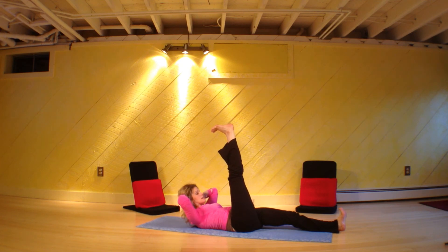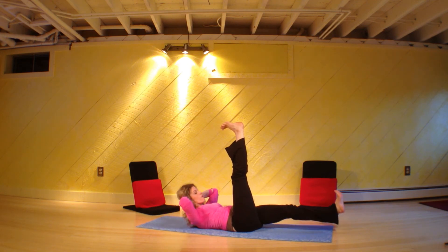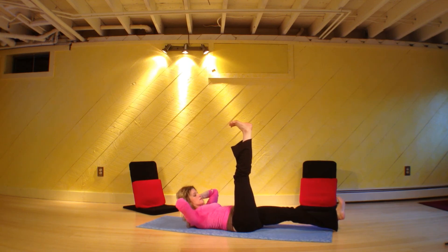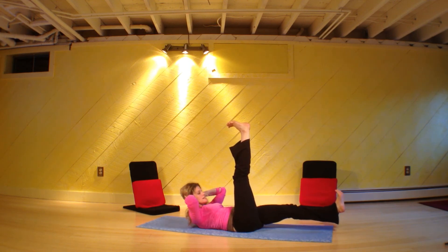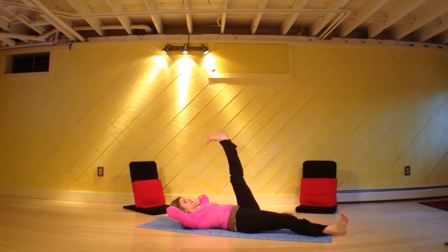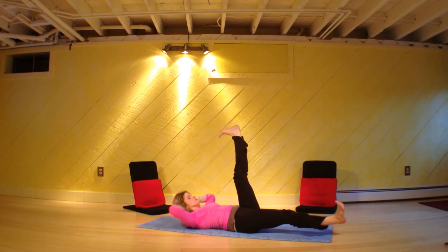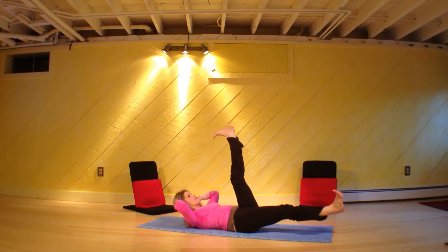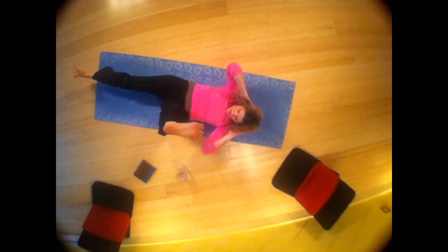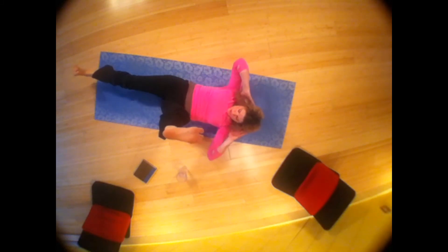Pulse up — 10, 9, 8, 7, 6, 5, 4, 3, 2, 1. Come up a little higher — 10, 9, 8, 7, 6, 5, 4, 3, 2, 1. Other side — keep going, we're almost done and I'm right in it with you. 10, 9, 8, 7, 6, 5, 4, 3, 2, 1. Lift the shoulders — 10, 9, 8, 7, 6, 5, 4, 3, 2, 1.